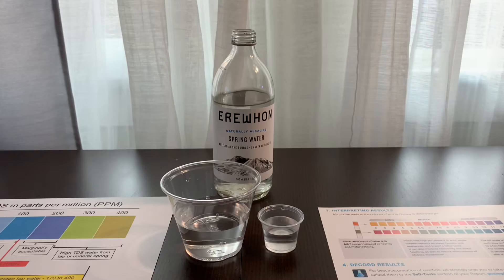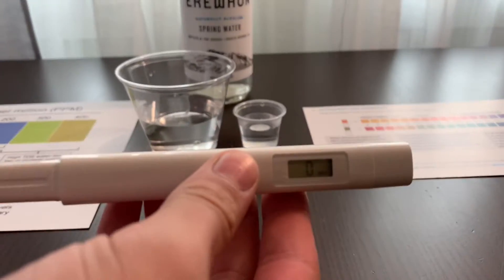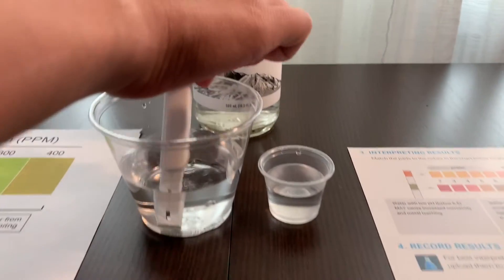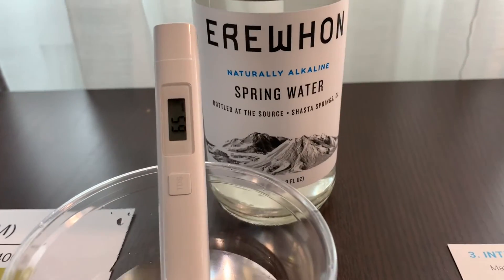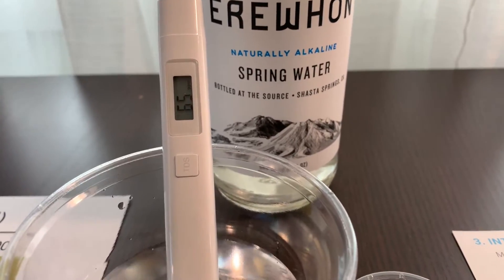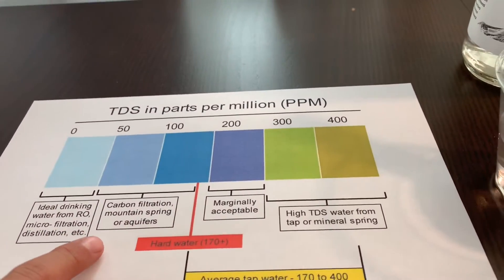First, let's test the TDS level. Turn on the TDS tester, make sure it says zero, and put it in. Sixty-five. That is carbon-filtered mountain spring water.